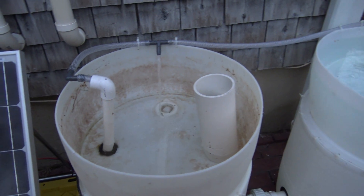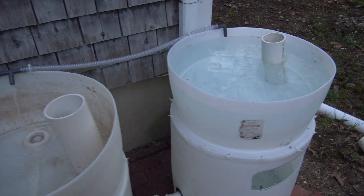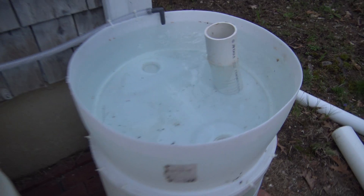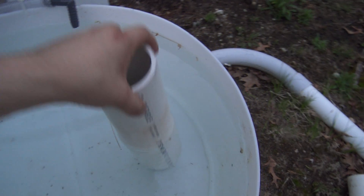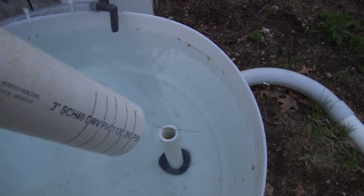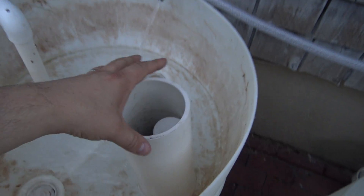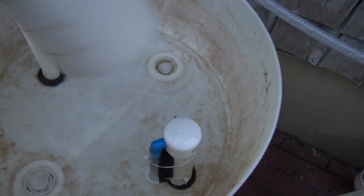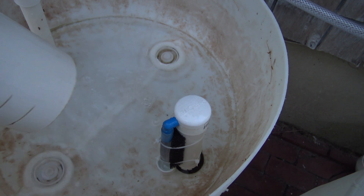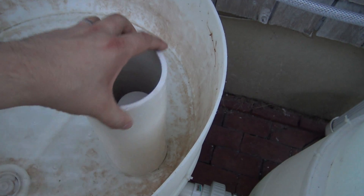As we talked about last time, I needed to drill this barrel — that has been done, and right now we have a stand pipe in there. I'm actually going to create the second bell siphon later tonight; it will be identical to this bell siphon right here. I'm super happy with the way this is operating; it's been going for two or three days now and it hasn't failed me yet.